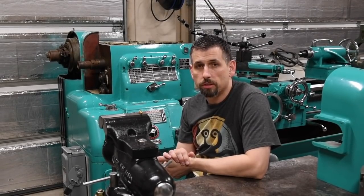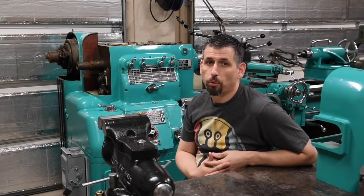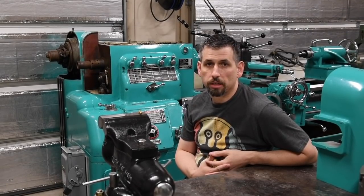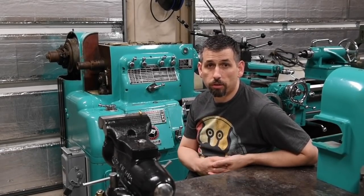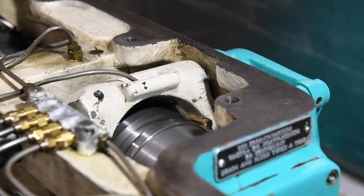I got a quote from Monarch for the shoes, but it's not a part they have on the shelf — they'd have to send out drawings and get someone to make them, and then those people make a profit and Monarch makes a profit. That would cost me $850 for the two little brass shoes. Not really going to spend that kind of money. The work is going to be all in removal and reinstallation of the new parts more than it's going to be the dollar fifty worth of brass in there.